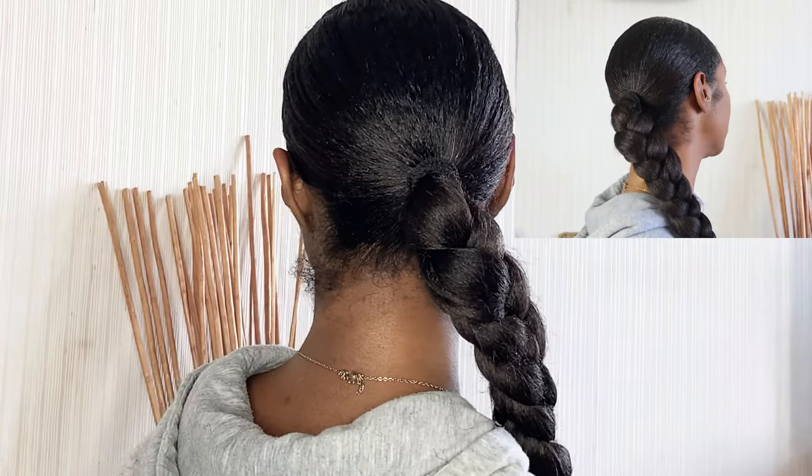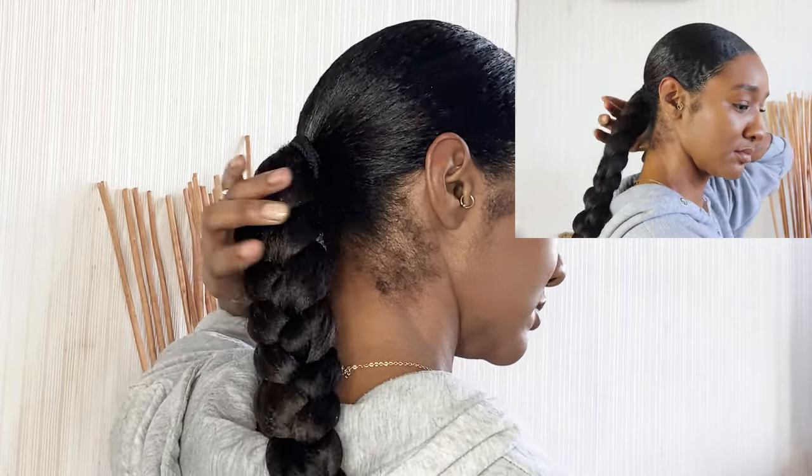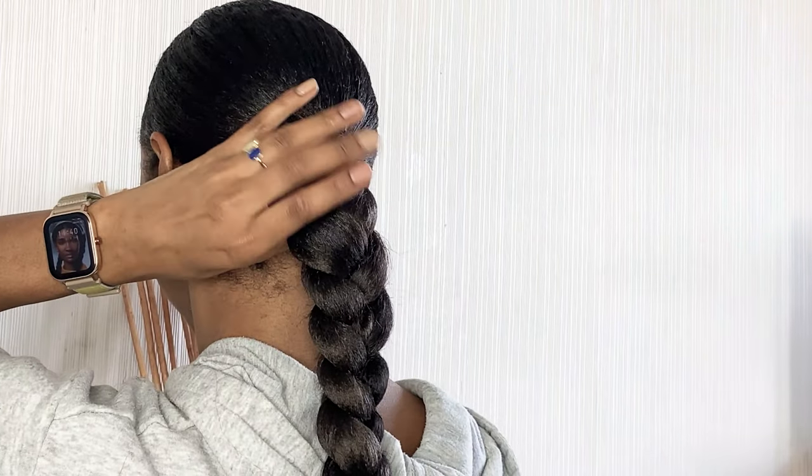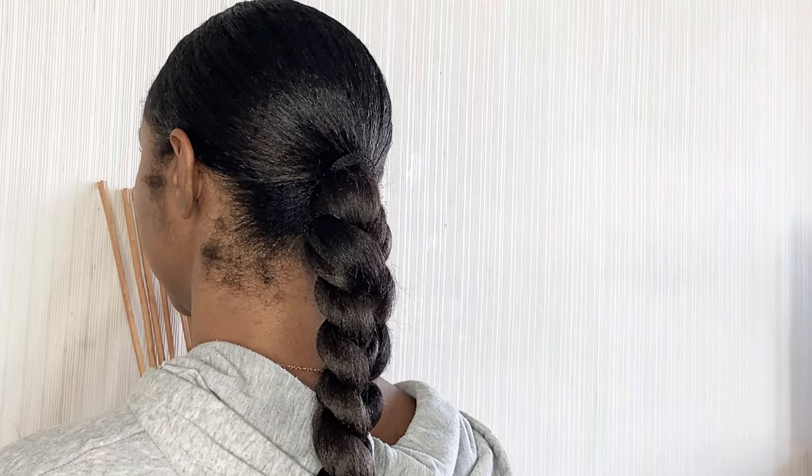Now I've added my three extra pieces in, I'm just going to plait all the way down, and this is going to be about waist length. The look you want to go for guys, just to make it look more natural, is to have the hair quite thick at the top and then work its way down — as you can see it gets thinner as it goes down. I was just checking to see that it's not twisted to one side and it is straight in the middle.